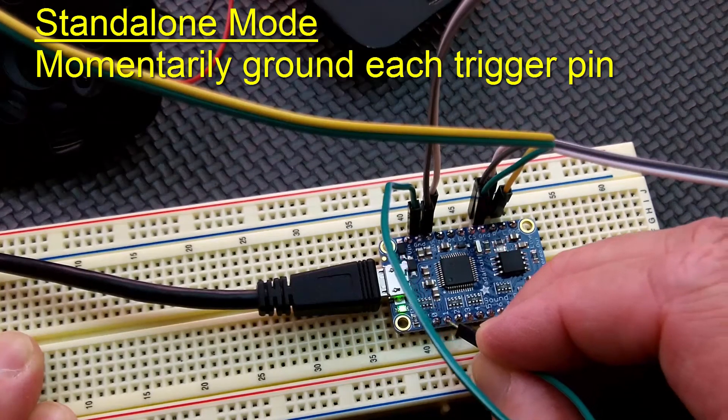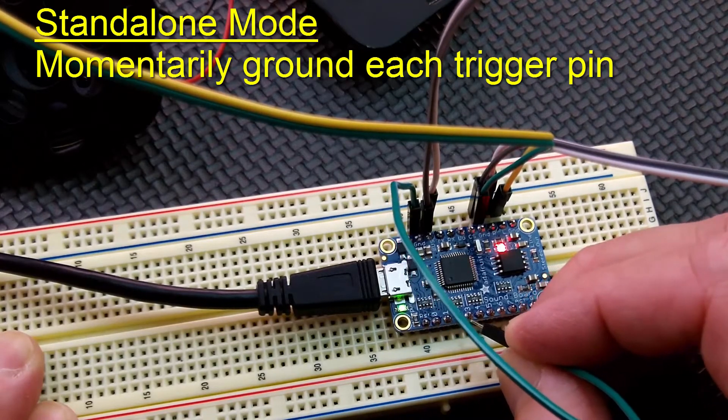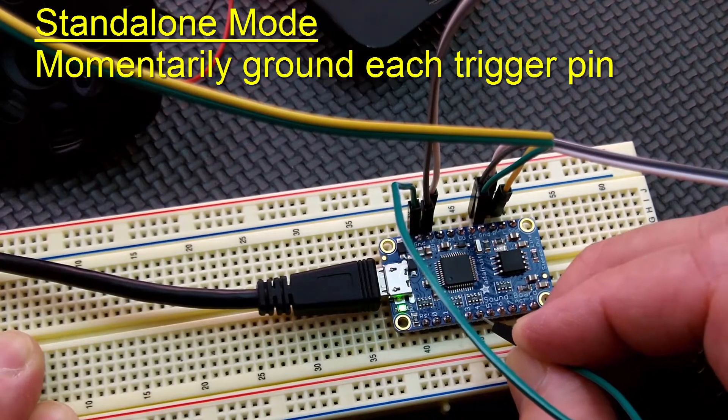Trigger number 1. Trigger number 2. Don't forget to like this video and subscribe to my channel. Trigger number 3.